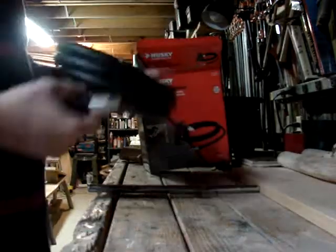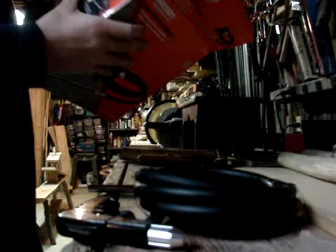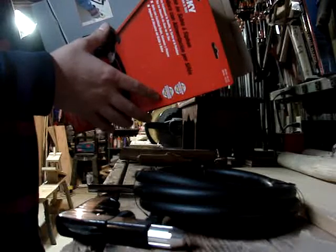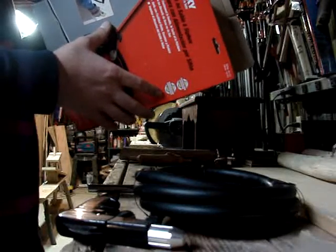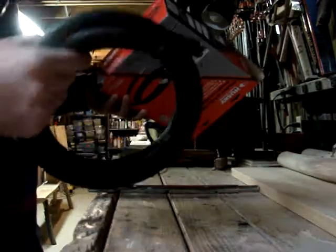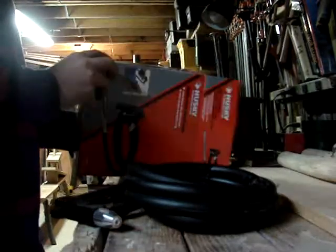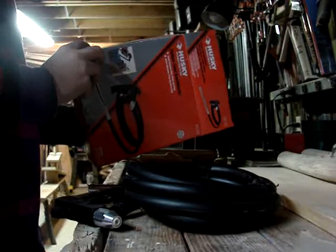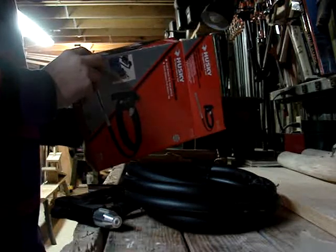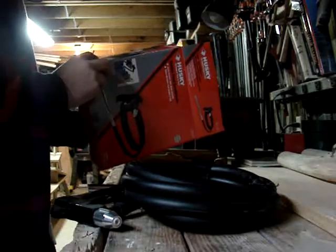It came with a pretty decent long tube on it. I would suspect about six or seven feet. Operating pressure is 60 to 125 PSI. Air inlet is one-fourth inch, and minimum air hose is three-eighths of an inch.